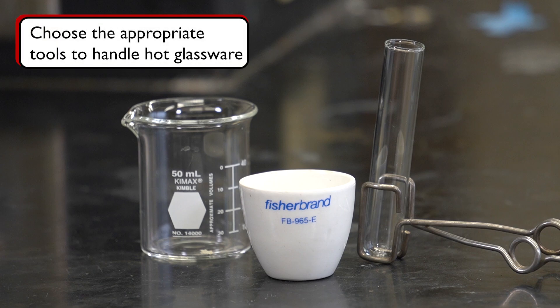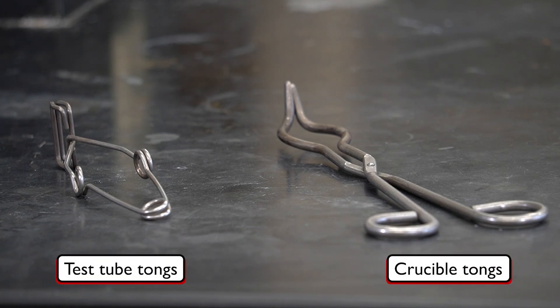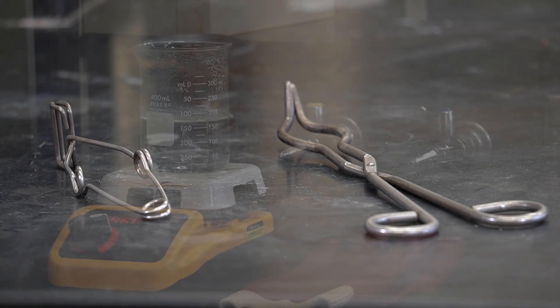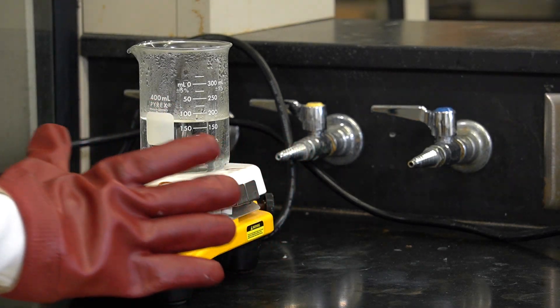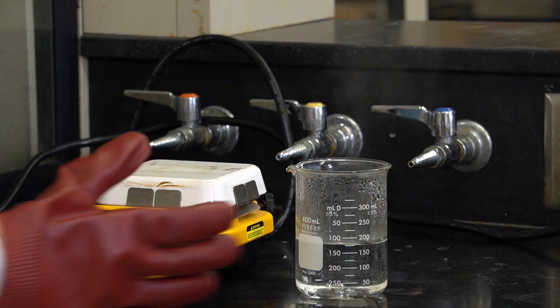The second rule in handling hot glassware is to always choose the appropriate tools. When dealing with lightweight samples like test tubes and crucibles, your lab will have a toolbox of tongs at your disposal — think of them as the lab's version of barbecue tongs. These tools let us handle hot equipment with ease, keeping our hands safe and providing a precise grip. For handling large samples like hefty beakers, insulated gloves are your best bet, providing the extra protection needed to handle large hot glassware safely.